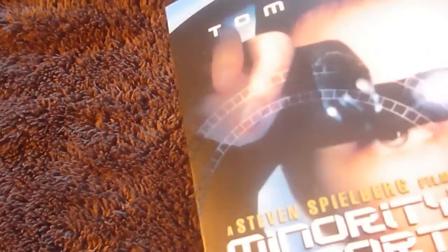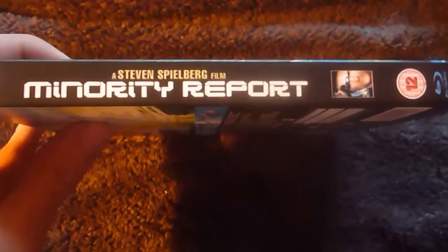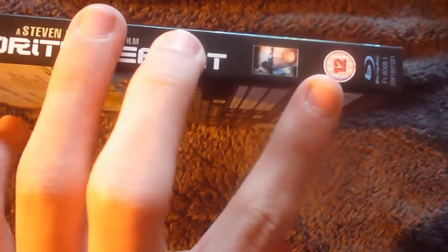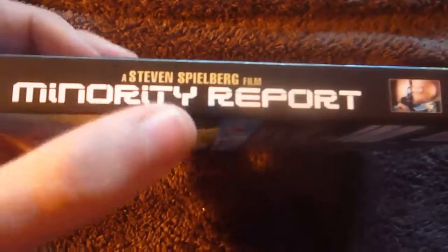Which I don't know if you can tell — you can't on the camera — but it's kind of reflective. Here's the spine: Steven Spielberg film, Minority Report, same picture of Tom Cruise from the front. 12 certificate logo, blu-ray logo and this 20th Century Fox logo up here. And the text and the picture of Tom Cruise are all reflective again.